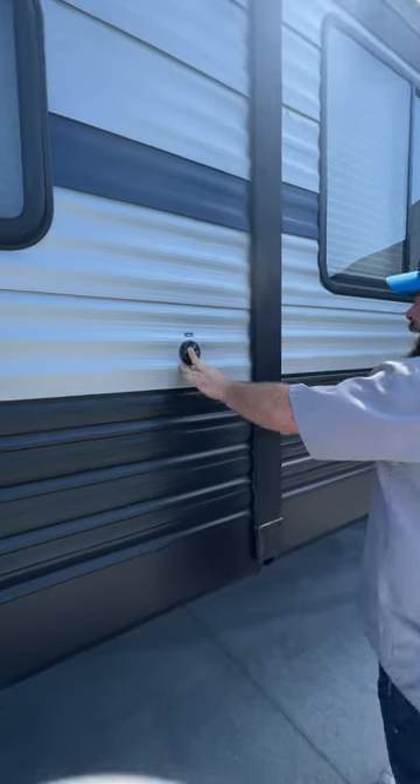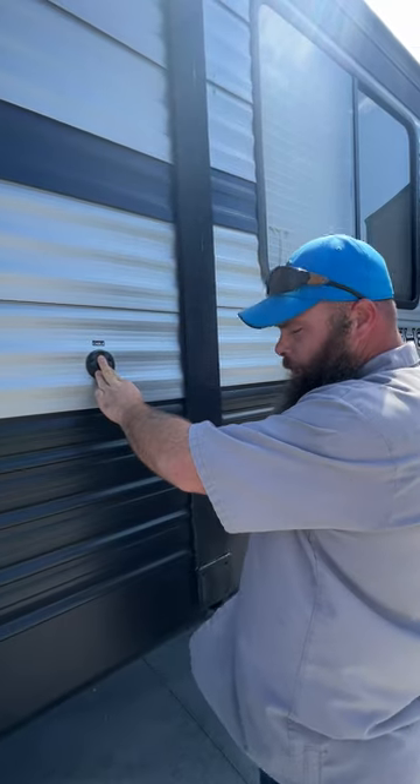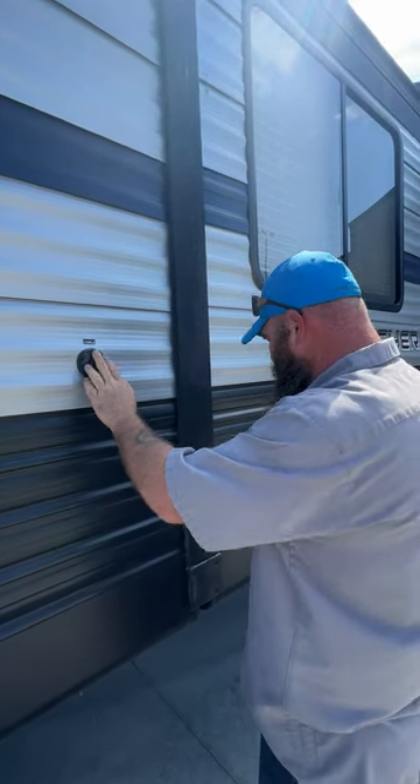Next you have your hookup here for campground cable. If you're going to use this, you do have to make sure you turn off the TV antenna booster — I will show you where that's located once we step inside.